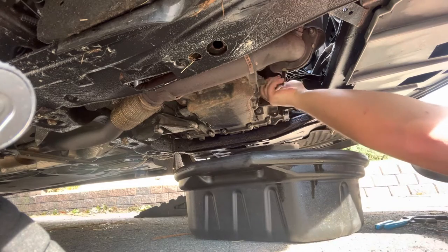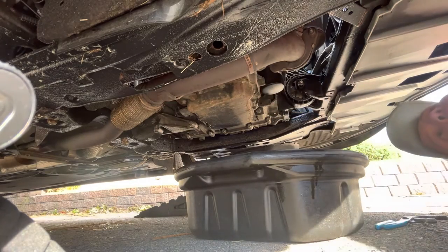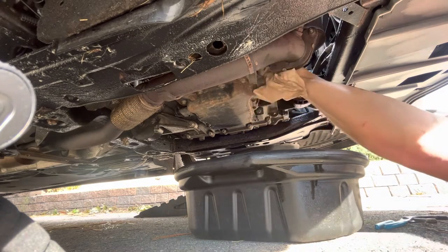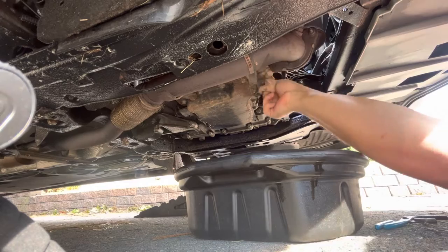It took me a couple times to get the threads started, but I edited that out. Just put it up snug and then maybe half, three-quarters of a turn past that. That's all you need for oil filter tightness.